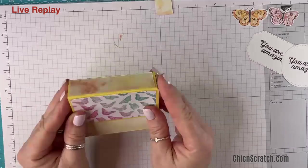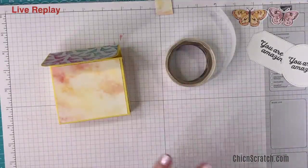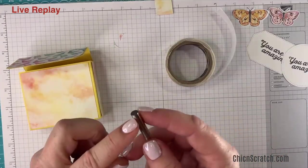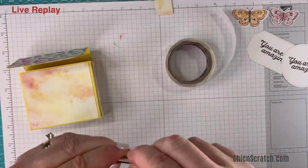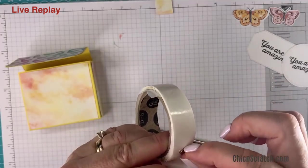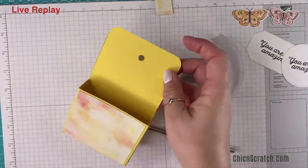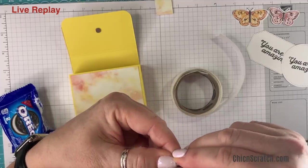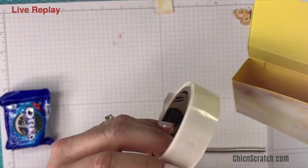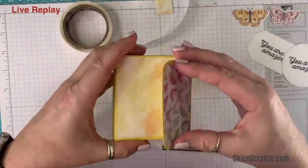Now we need to add our closure. I'm going to use glue dots and the same magnets. You can use velcro if you prefer — if you have someone in your house with a heart issue or you have littles that might eat it, definitely use velcro dots, they work. I don't have any of those situations in my house so I'm going to use magnets. Put the magnet on first and then add the glue dot. I'm going to shove these Oreos in there so I can press on it to make the magnet stick.